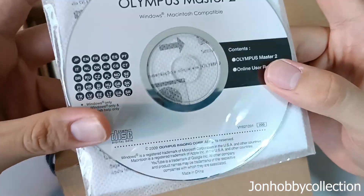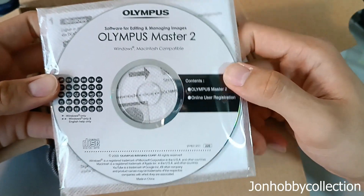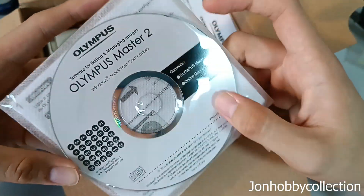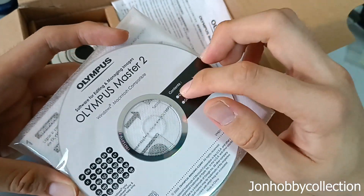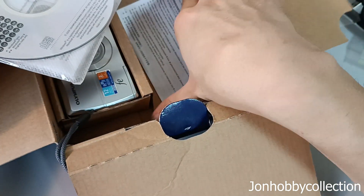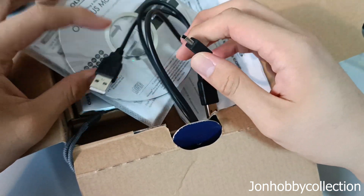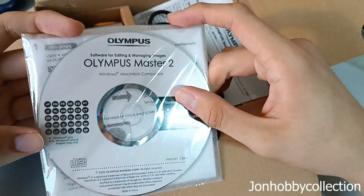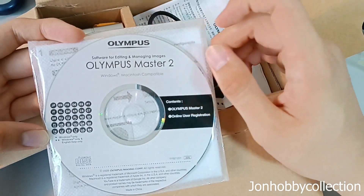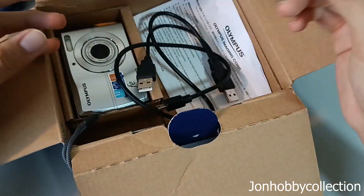This is called a driver — you install this on a PC. Back then, there would be a CD-ROM, and you'd use it to read the disc and extract the driver. This driver allows the computer to read the camera, because back then you'd be given a USB wire inside the box. You hook that up to the computer, and in order for the computer to know what camera it is, you need to install this driver. Same thing with a printer — you need the driver to connect the camera and the PC to each other. Back then, those were the days.